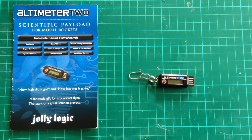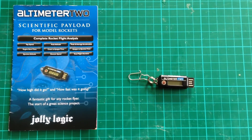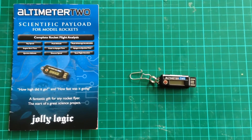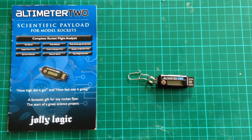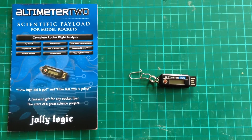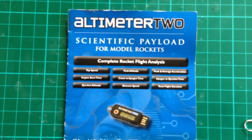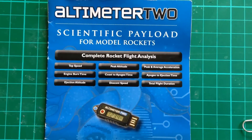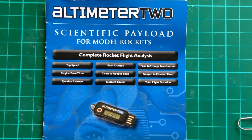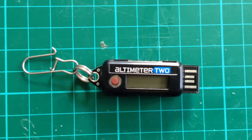Hello folks. I thought I'd do a quick video on the Altimeter 2, since it's a pretty useful piece of equipment for those who are into model rocketry. You can only use it for model rocketry as that's the profile it's looking for. But it comes up with a heck of a lot of data, which you can see here. I've just got the manual, and you can see all the sorts of things it will come up with. We'll look at that in more detail later on. And then you've got the unit itself, which is right here.